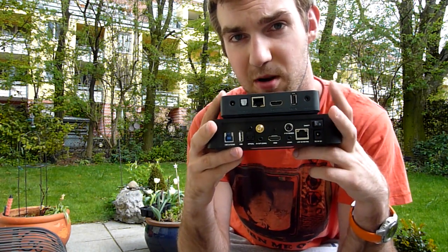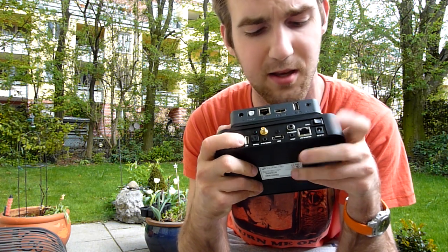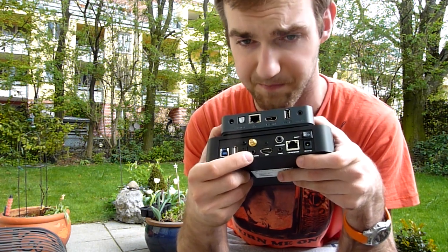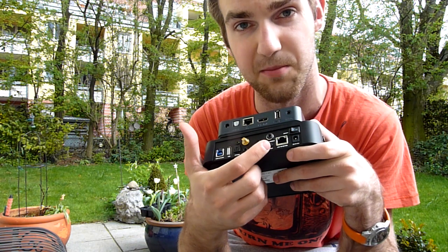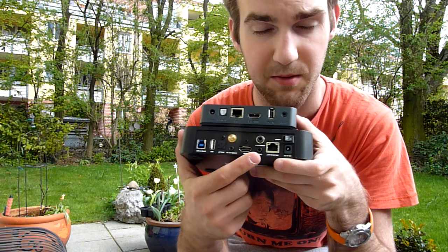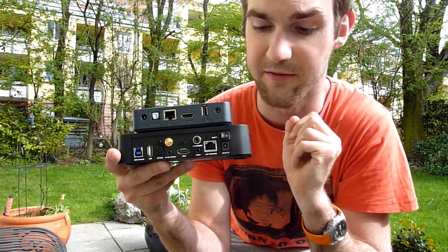On the back you can see the Dune gives us a lot more options in connectivity. We have the USB 3.0 slave port to use it as an external hard drive, another USB port, optical audio out, and this is for the Wi-Fi antenna. On the bottom we have composite video out, HDMI, and the infrared extender is here on top. We even have YPBPR connectors for even better picture quality, then the gigabit LAN port, and a power switch which you can turn on and off on the device itself.